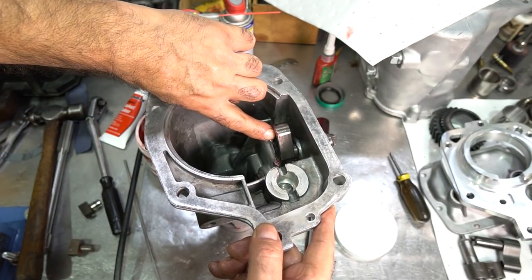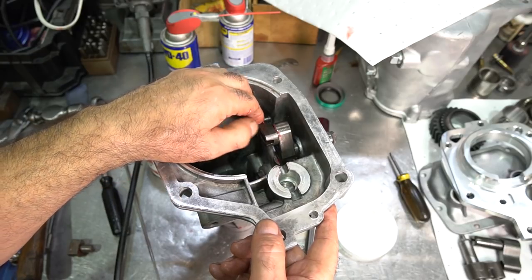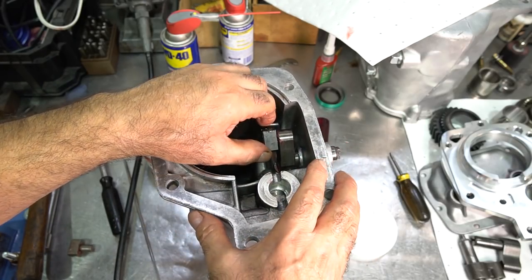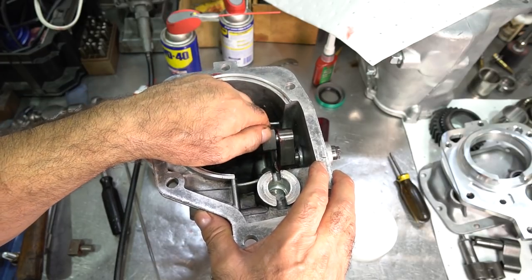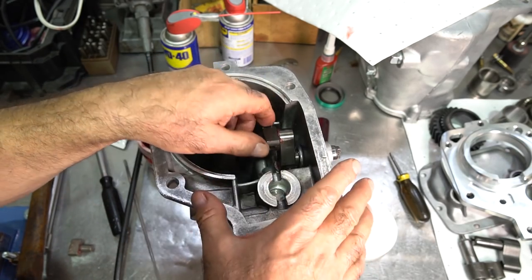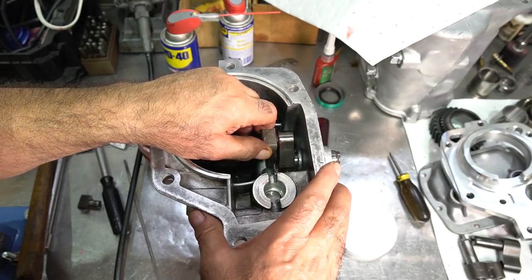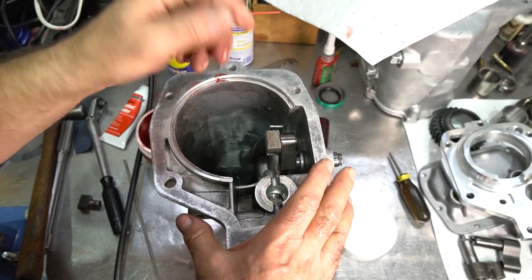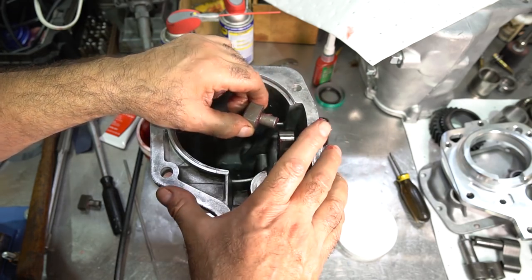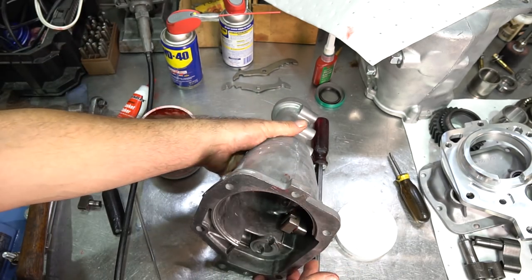The last part of the tail housing assembly is putting in the reverse fork. A couple of pointers: reverse forks do wear — often they're sloppy side to side and up and down — and a lot of aftermarket replacements made offshore are fairly sloppy too, which can lead to problems with the reverse gear bouncing around. I make my own forks, USA-made, out of 8620 heat-treated steel, and they fit in just slightly tighter so there's no movement at all. That's how I like to assemble my units.